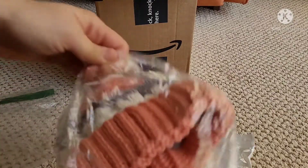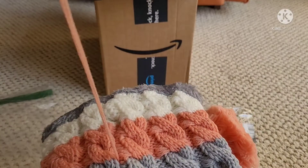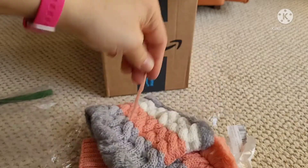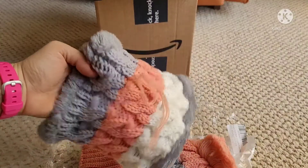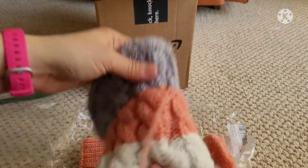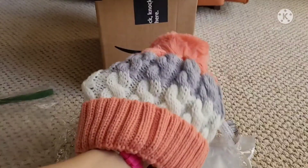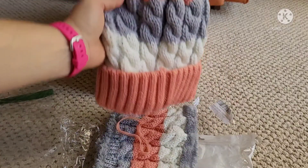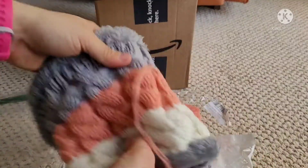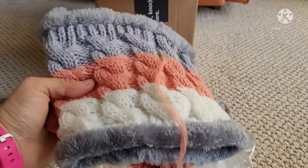I love the colors in this one. I'm not sure what this extra string is — there's literally just a whole string hanging off of this piece. And the hat — again, insulated. I like it and it looks roomy. Alright, let's go on to the next item.